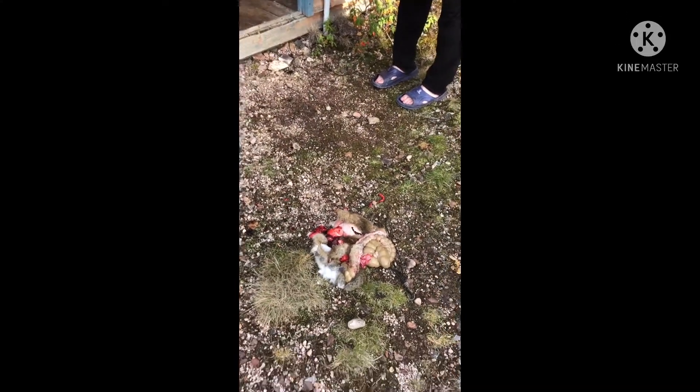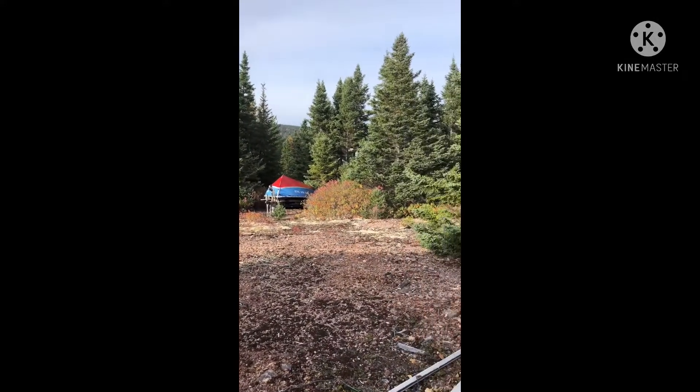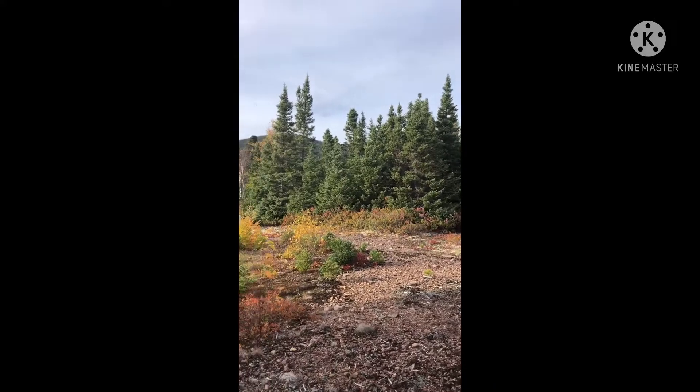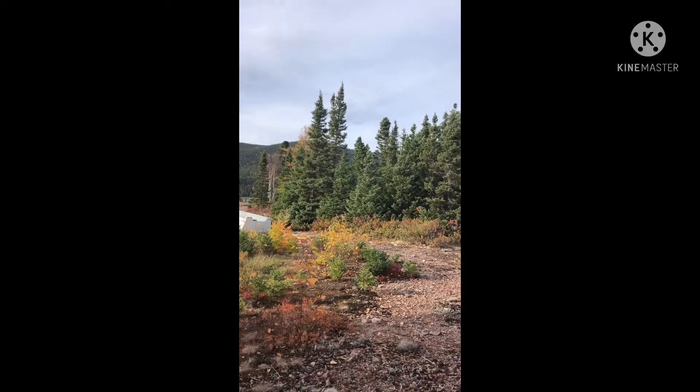Okay, that's all my friends. I hope you enjoyed watching the video on how to skin a rabbit. Have a good day to all my friends, and please like and subscribe. Bye bye!